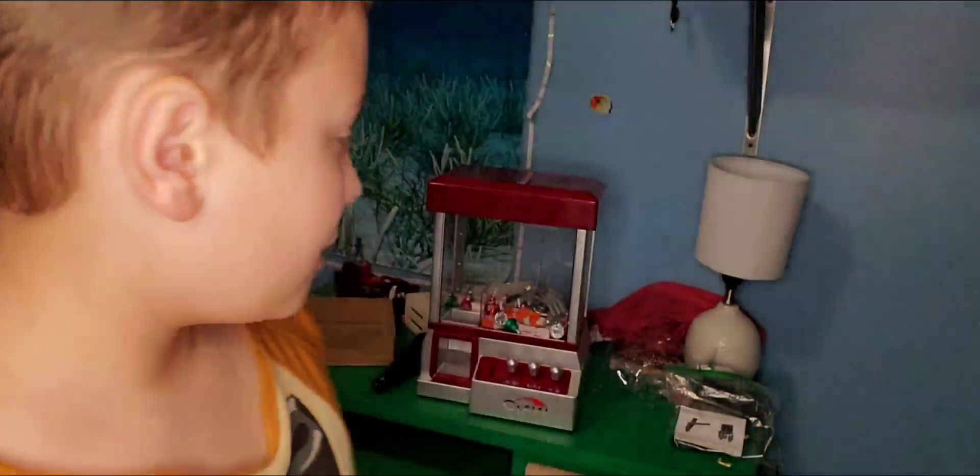That's what happens when you don't make it in time on the claw machine — you only get it for like a couple of minutes. At least two minutes, I guess. Honestly, I don't even know how long. I wasn't counting or anything.